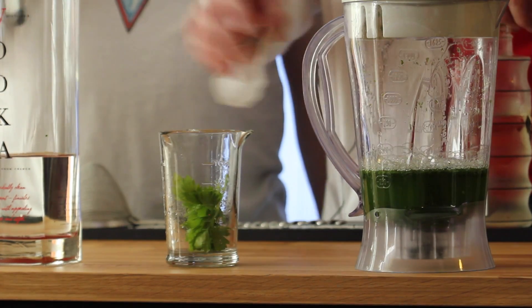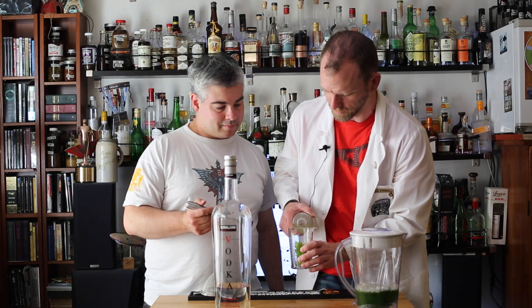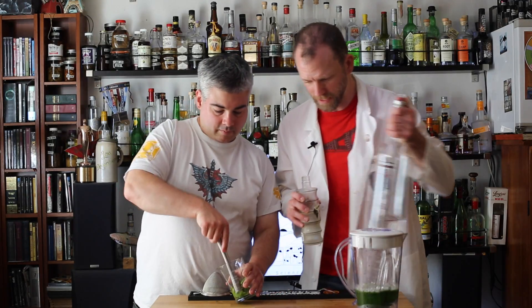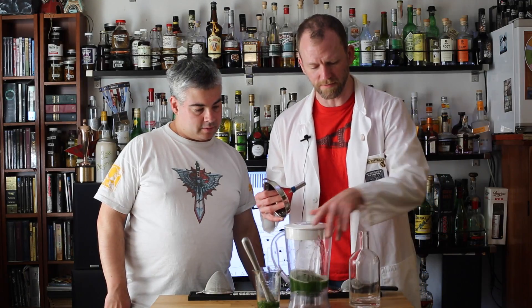We're going to demonstrate a little bit of muddling with simple syrup — the proportion doesn't really matter, it's just to show you the final results. Go ahead and muddle that. Now let's take a look at the final result. Let's first strain the vodka.